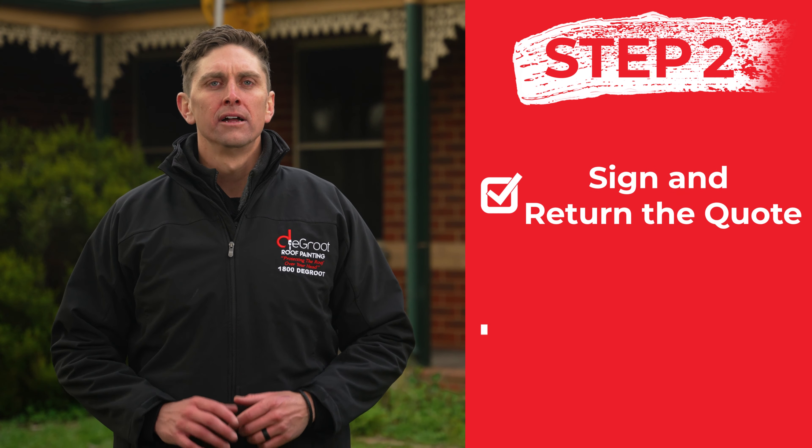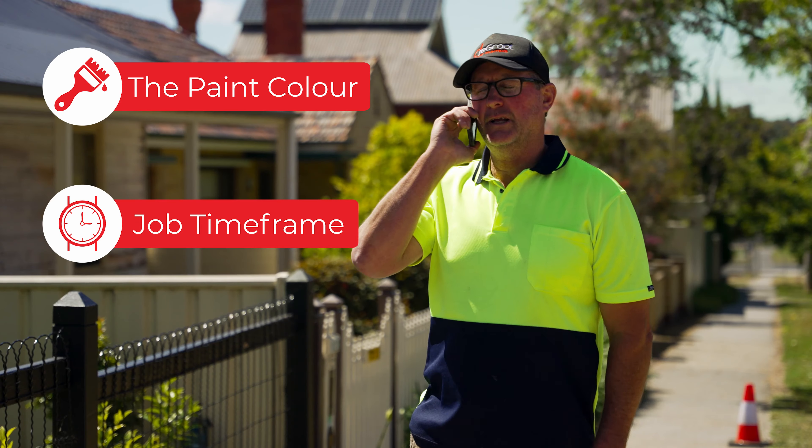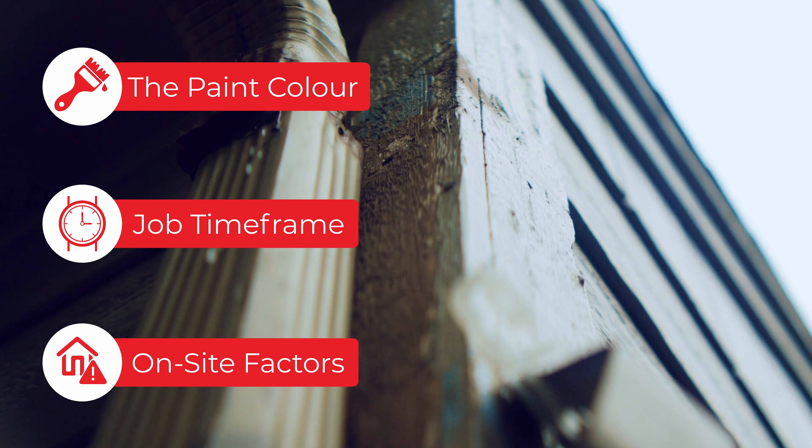The next step is to confirm the details so that everyone's on the same page. An operations manager will get in touch with you to confirm the paint colour you've chosen, the timeframe that your job is expected to be completed by, and any onsite factors that we should be aware of before we get there.